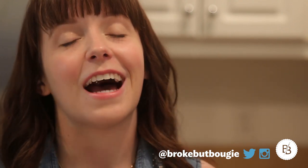Thank you guys so much for watching. I hope you enjoyed this recipe. Let me know in the comment section below if you have any requests for recipes or any other videos you'd like to see. Stay bougie and I'll see you guys in the next video — bye!